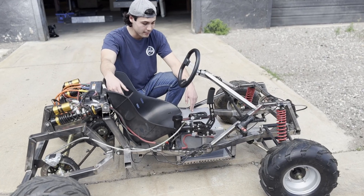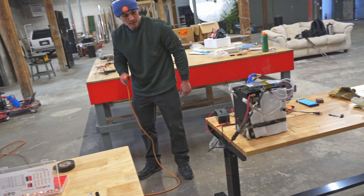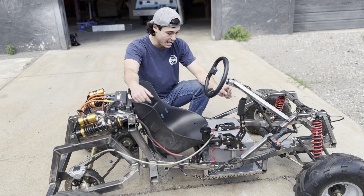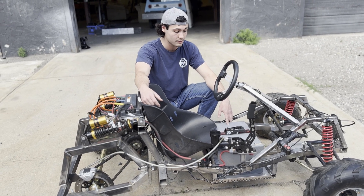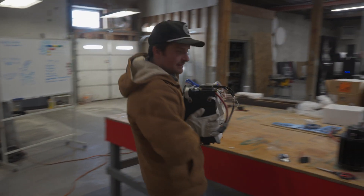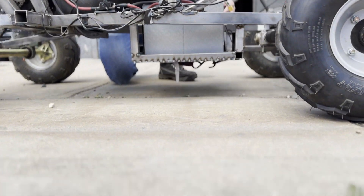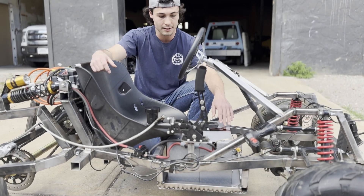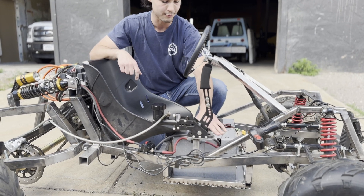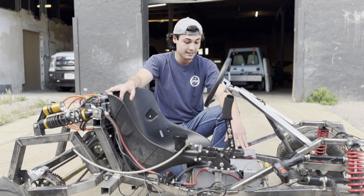This is our homemade battery. I bought two robotics batteries off Battery Hookup and hooked them up together to make 72 volts, 52 amp hours. The case here is steel — we cut it and welded it together — and we created a 3D printed top plate. We have a charge cable and main power coming off of it. It's pretty clean and weighs about 50 pounds.